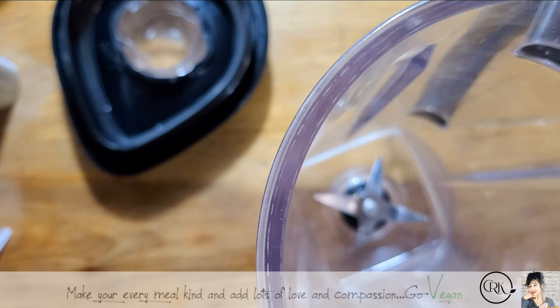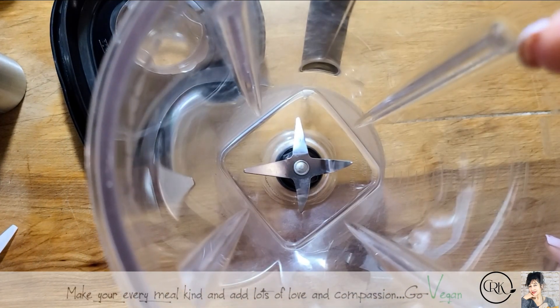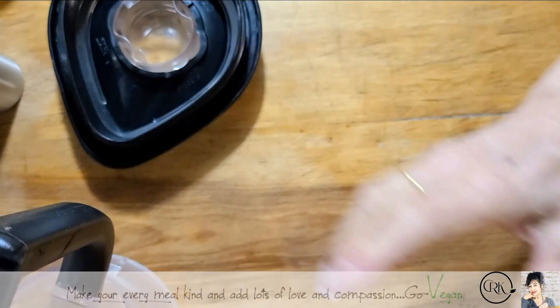Hi everyone, hope you're all doing well. As promised, I'm going to show you how I make my new milk. Very easy, but I'll tell you what you need.